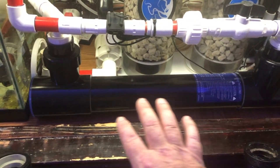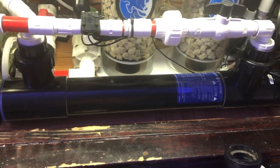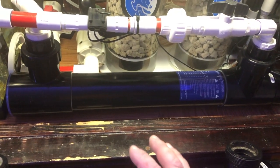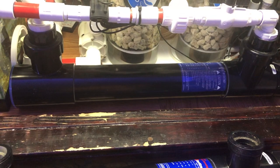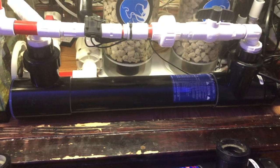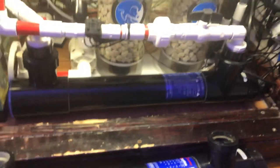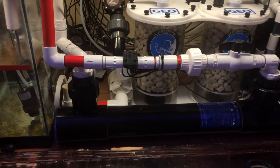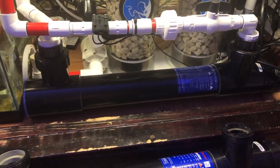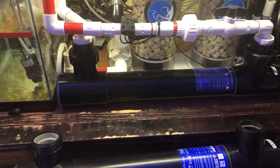So if you've got a UV sterilizer and you notice that light is shining through the plastic, you might want to take a closer look and make sure everything is okay. I just let it go until it finally sprung a leak. But it's all better now, got it back together. That's just the little heads up I wanted to give you guys — thanks for watching and I'll catch you in the next video.